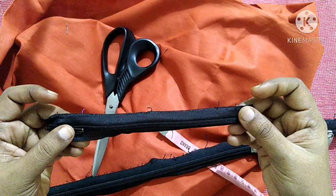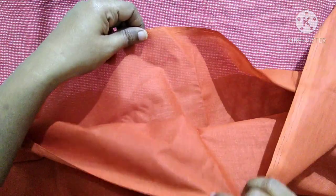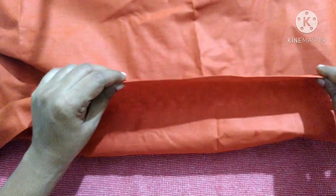We also need scissors, measuring tape, and lining cloth. We will take the lining material and fold it into two pieces so that one closed edge is at the bottom, which acts as the base for the bag.